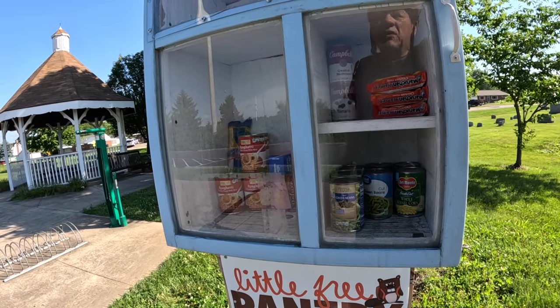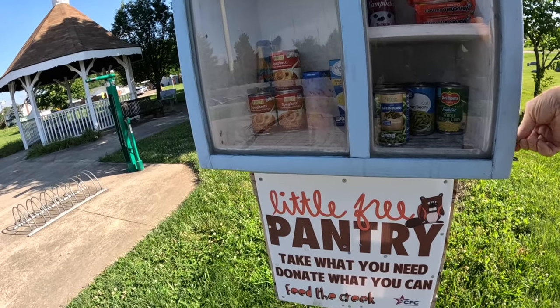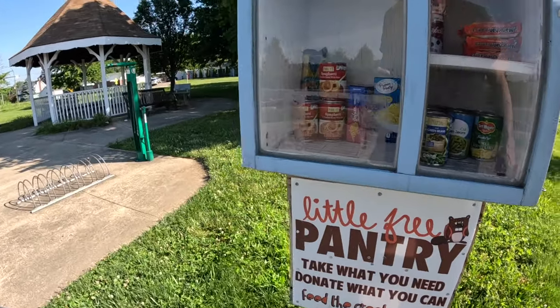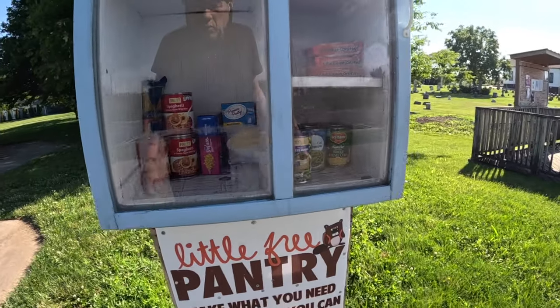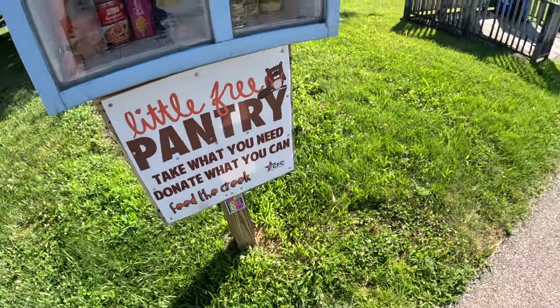Somebody's got a bag of crackers up there — that's cool. A couple cans of pinto beans, a lot of vegetables, spaghetti sauce, spaghetti with it, and also some mac and cheese. A little free pantry — take what you need, donate what you can, feed to green.